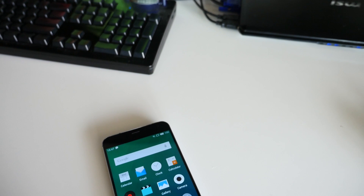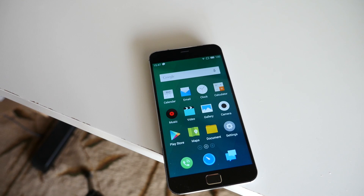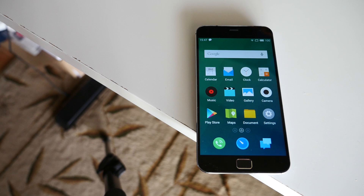The Meizu MX4, despite some issues in translation from the Chinese market, turned out to be a pretty solid device with quite a bit to offer. But with a Pro version, Meizu has upped the ante in just about every aspect. Does it provide a real upgrade not just from the original, but for the budding user? I'm Joshua Gar from Android Authority, and this is my review of the Meizu MX4 Pro.